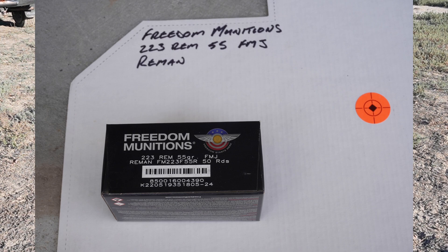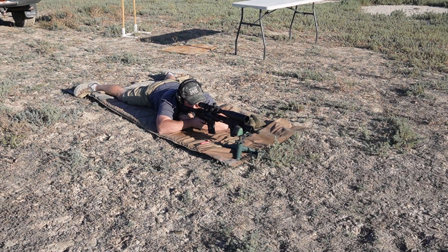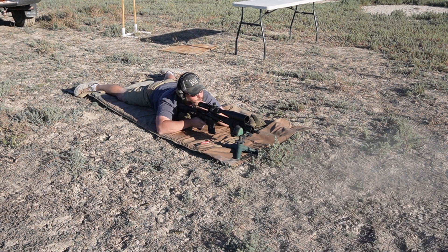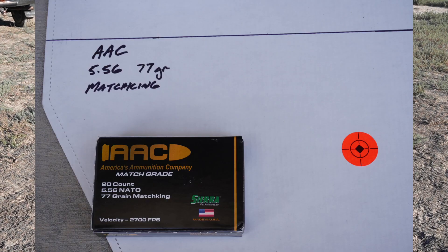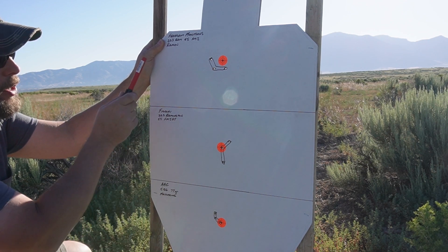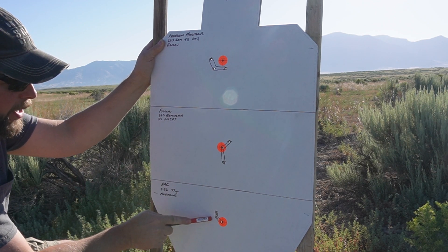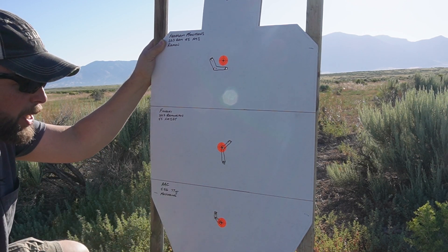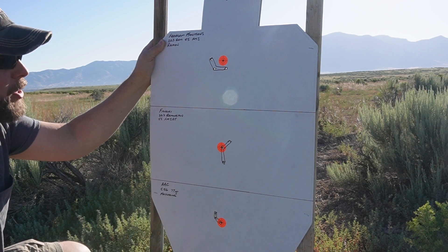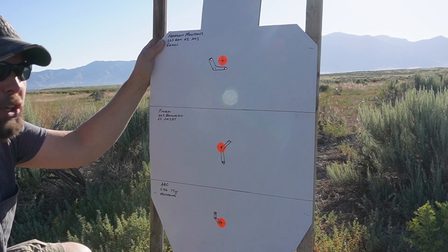Alright guys, we're going to go ahead and do the Freedom first. Okay, swapping over to the Fiocchi. Okay, now the AAC. Alright guys, so this is group one — this is our baseline that we're measuring everything against. Here's our Freedom, our Fiocchi, and our AAC 77 grain Match King. We would hope that the Match King would do better than the regular range ammos, and yes, it is doing that. So that is good. Now we're going to go ahead and do the torture test and see if we can get a point of impact shift after the test.